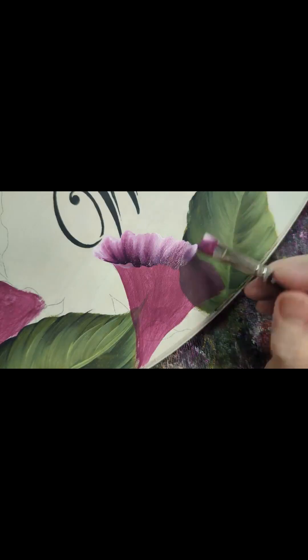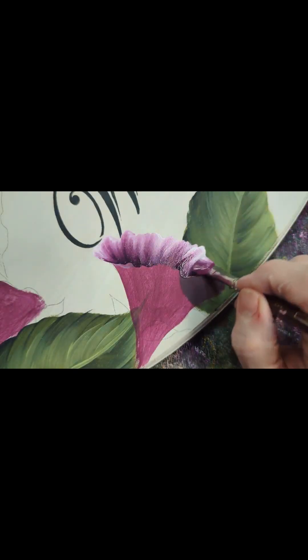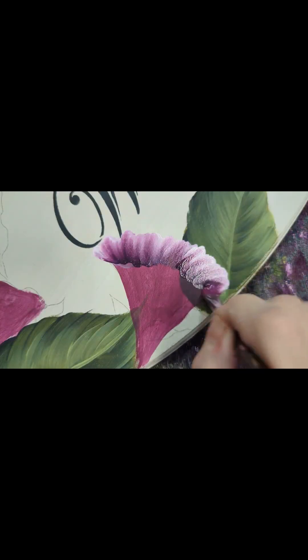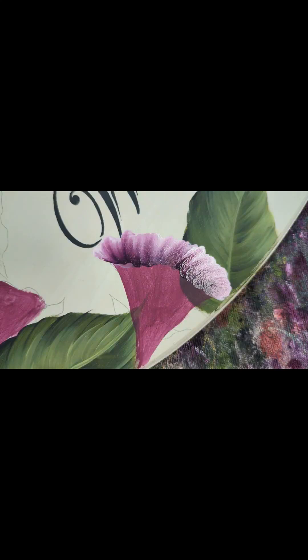I pick up a bit more paint as my brush is running out, and I'm going to come all the way over and end on that flat chisel again.